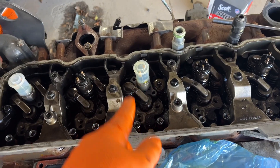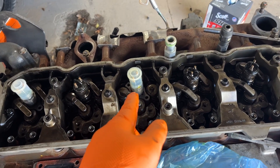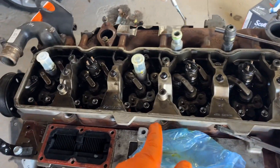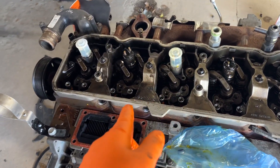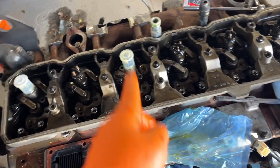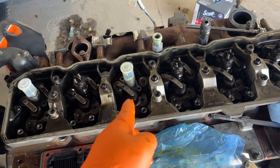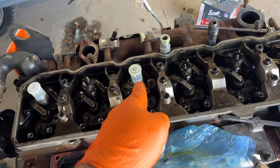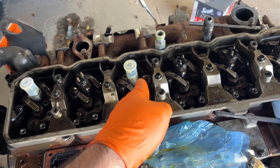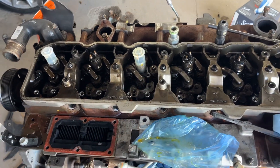5.9 injectors do work — at least in a 2013-2018 6.7 engine from a pickup truck. Not the cab chassis; I have no experience with that and can't say for sure. But if it's a 6.7 from a pickup, 2013-2018, 5.9 injectors will drop right in. These are 2003-2004 injectors — BBI Reman Stage 1s — and they drop right in.